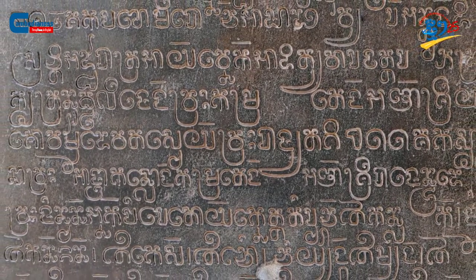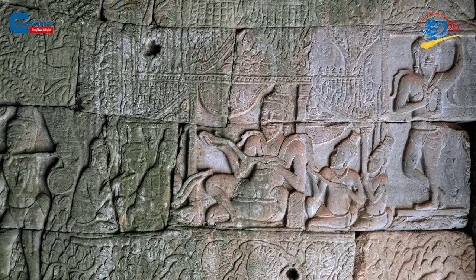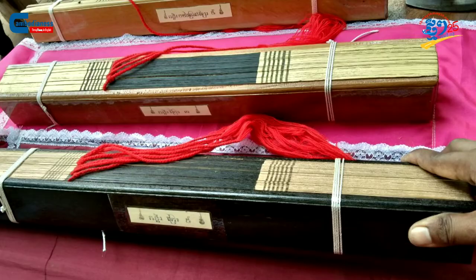In the past, Khmer would refer to stone inscriptions and drying leaves as methods for record-keeping. Both of these techniques are essential sources of information and knowledge for the people of Cambodia.